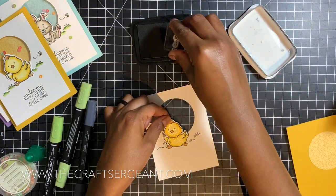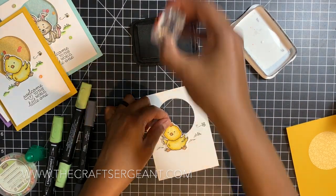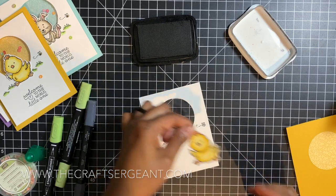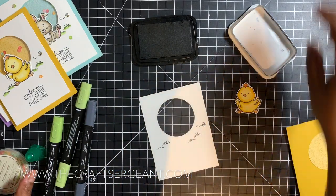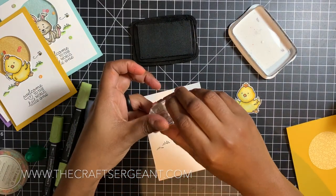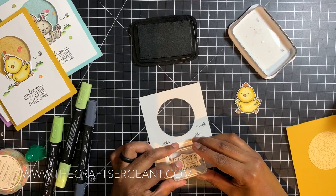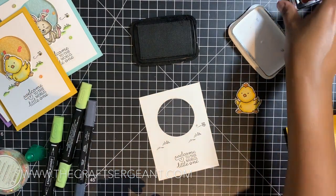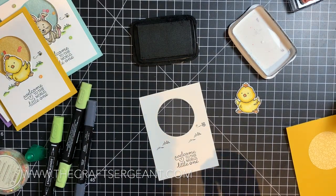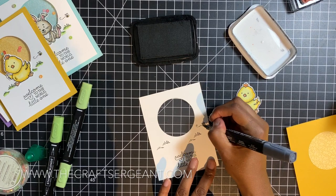I stamp the grass twice on the cardstock, then stamp the little bee — I had them upside down so just be mindful of that. We take our sentiment 'Welcome to the World Little One' and stamp it right at the bottom of the piece of cardstock. Now it's time to color the rest of the image.